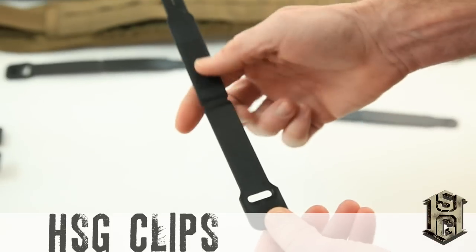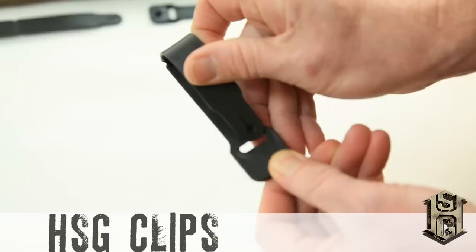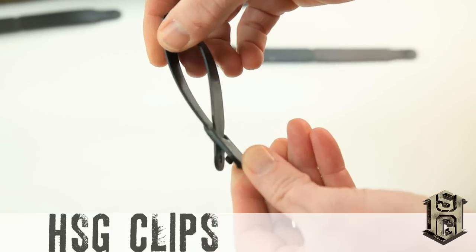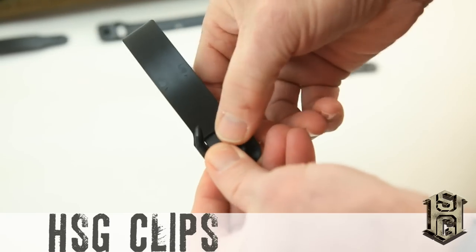The HSG clip is thinner, a third lighter, and it performs as well as the previous solution. Best of all, installation is considerably easier. The leading edge is tapered, making routing through POWs webbing less challenging.